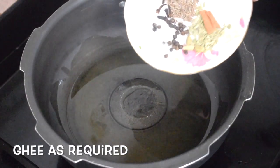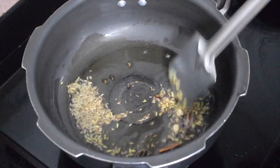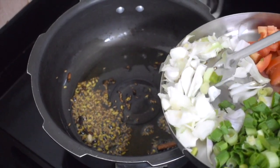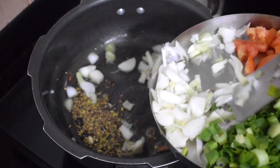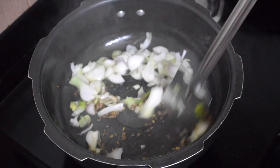In a pressure cooker, take ghee as required. Add the whole spices. When the spices crackle, add the spring onion white. You can use normal onion if you don't have spring onions. Since I had it, I used it.